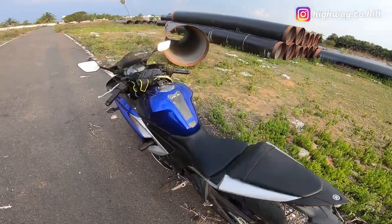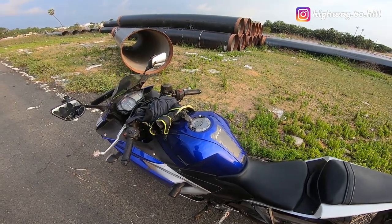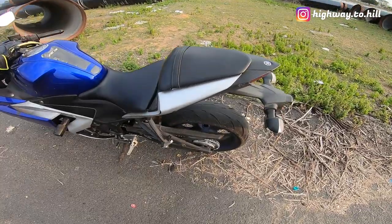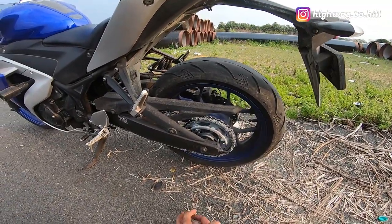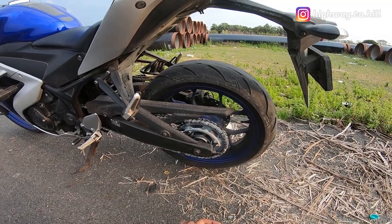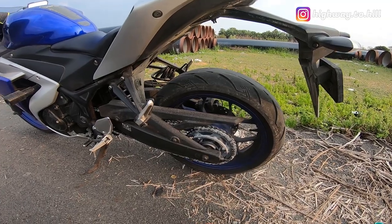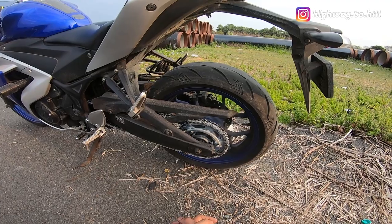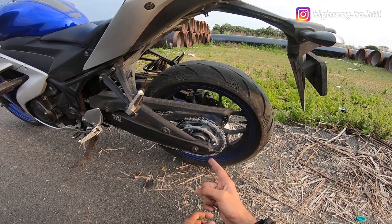What's happening YouTube, I am Highway to Hill and this is my bike, Yamaha YZF R3. This is going to be an update on the Roll-On brass coated chain that I had put earlier after my OEM chain lasted 30,000 kilometers. I went with the Roll-On brass coated chain — the specification is it's a 520 chain and